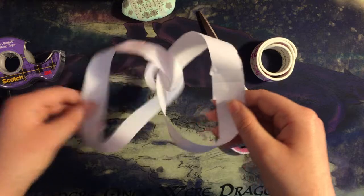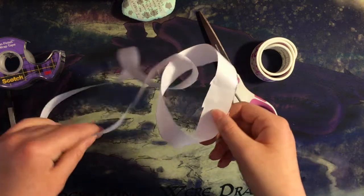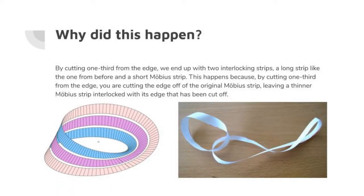Now we'll talk a little bit about why this happens. By cutting one-third from the edge of the Mobius strip, you are cutting off the Mobius strip's edge. This leaves the original Mobius strip with its edges cut off, which is the smaller loop, and the edge that has been cut off, which is the larger, two-sided loop. In the bottom left, you can see this illustrated with the cut Mobius strip still folded together. In this picture, you can see the original Mobius strip in purple, one side of the long strip in pink, and the other side in blue.